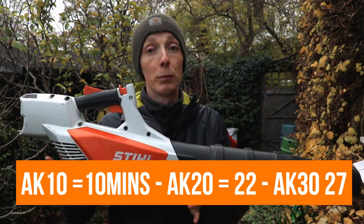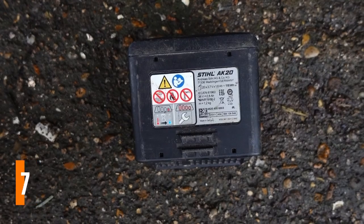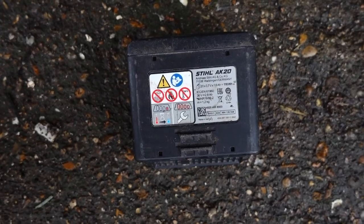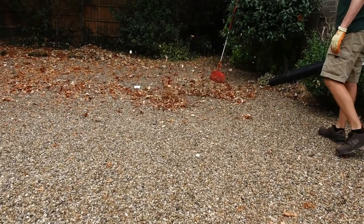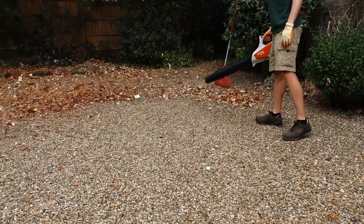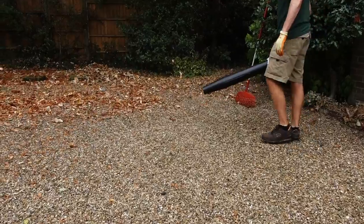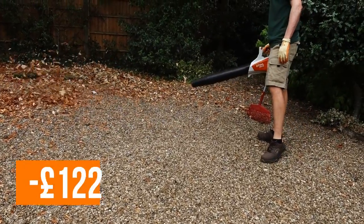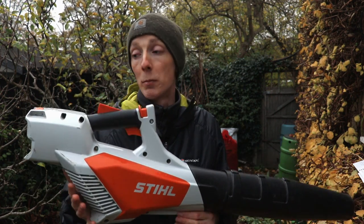In terms of runtime, you get between about 10 minutes on the AK10 battery, which I really wouldn't recommend, up to about 30 minutes on the AK30, which is the one I'd recommend. The AK20 is okay, but if you can get the AK30 you'll get that extra runtime, which is all-important with blowers like this. 30 minutes isn't a huge amount, but you'll be amazed how much blowing you can get done in that time.